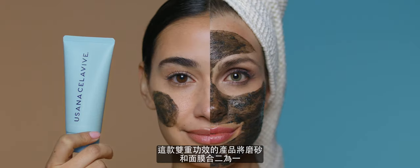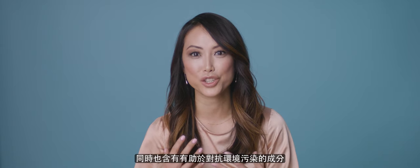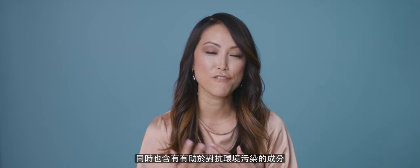It's a dual action two-in-one scrub plus mask, so it has the ability to gently exfoliate your skin, but it also has ingredients that help fight environmental and pollution stressors on the skin.